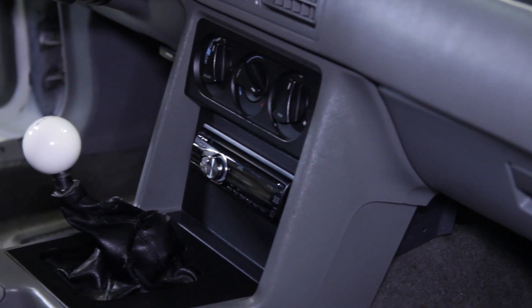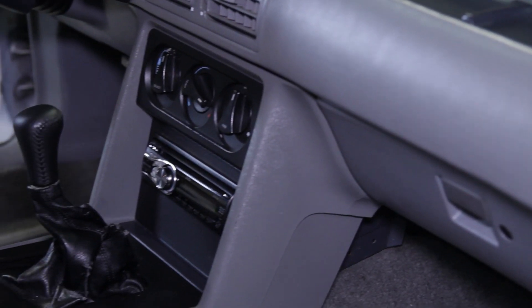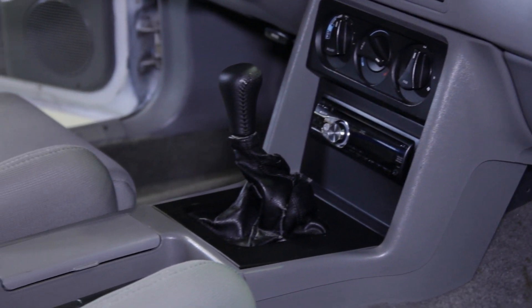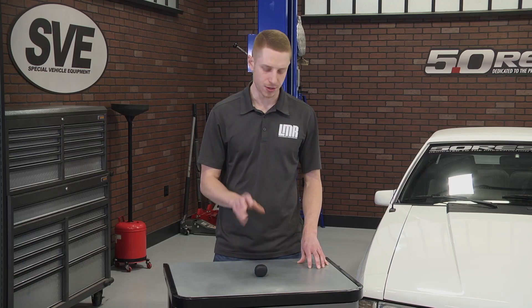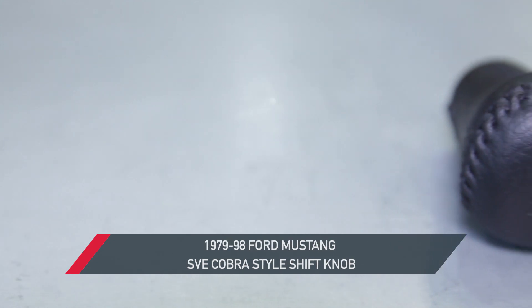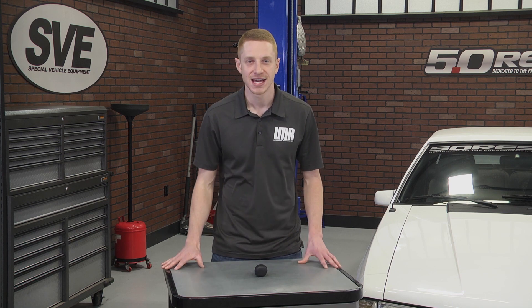Other than that, you're all finished — now if only every mod was this simple. To continue watching great product videos from industry leader SVE, I invite you to subscribe to our YouTube channel if you haven't already done so. Be sure and pick up this SVE 94-98 Cobra Shift Knob for your 1979-1998 Mustang from LMR.com.